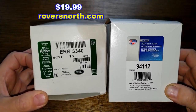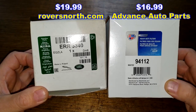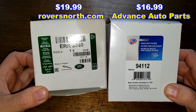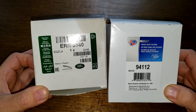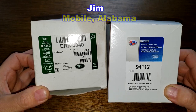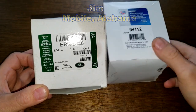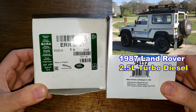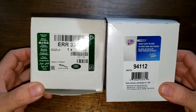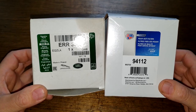Today we'll be opening up this Land Rover oil filter number ERR 3340 and this Car Quest premium oil filter number 94112. I'll put a link below to where you can get these. I got these oil filters for free — a very generous viewer named Jim from Mobile, Alabama sent them. These filters fit Jim's 1987 Land Rover 90 with the four-cylinder 2.5-liter turbo diesel engine, and these two filters are going to duke it out. Let's get started.